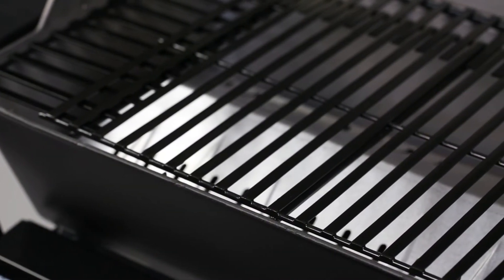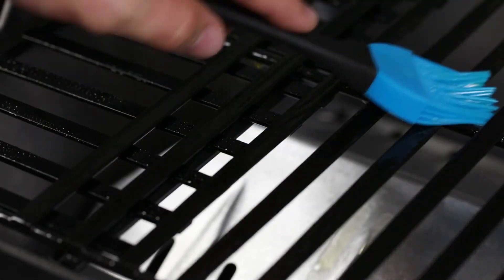Now you're ready to grill. Before cooking, coat the grids with cooking oil. This will help prevent food from sticking to the cooking grids.